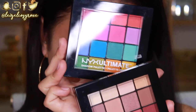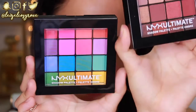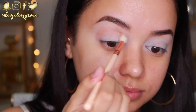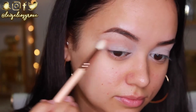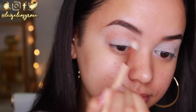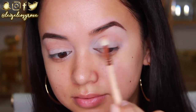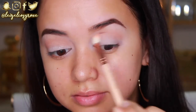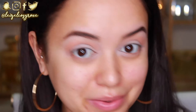I'll be using the NYX Ultimate Shadow Palettes — I have the Warm Neutrals and the Brights. Starting with a transition shade, I'm taking it on my Zoeva 221 Luxe Soft Crease Brush and running it back and forth through my crease. I'm bringing the color from the outer corner all the way to the inner corner, slightly blending it up towards the brow bone because my lid is completely white. My lids are looking a little dry since it is winter here in Australia, so just ignore that.